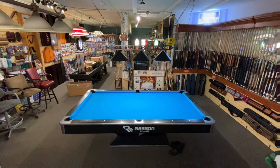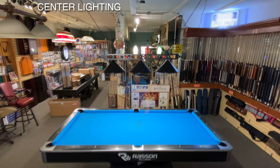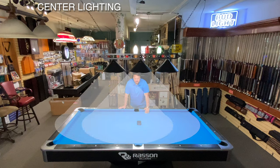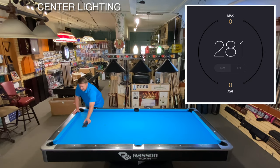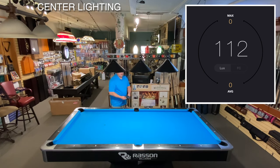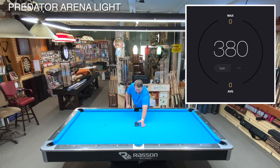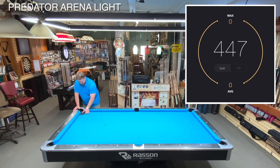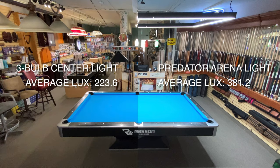So how does the Predator Arena light that uses perimeter lighting compare to center lighting? Let's do a side-by-side comparison. When seen next to each other it's pretty easy to see which table is brighter and more uniformly lit. Let's measure how much light is being output by each different lighting source. We're making our light measurements using a light meter app from my iPhone — a higher lux number equals a higher light output. Center lighting produced an average of 223.6 lux. Now with the Predator Arena light providing the illumination, overall we get an average lux of 381.2. In terms of output, the Predator Arena light produced almost double the light.